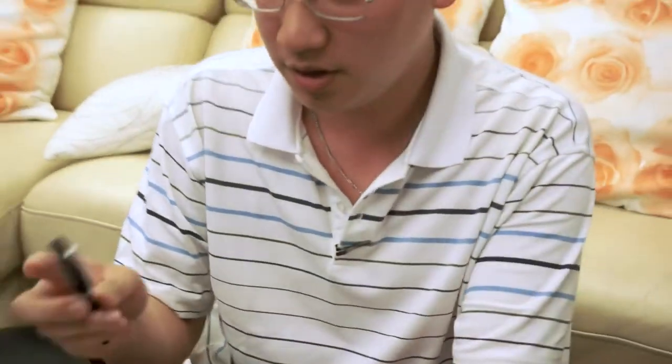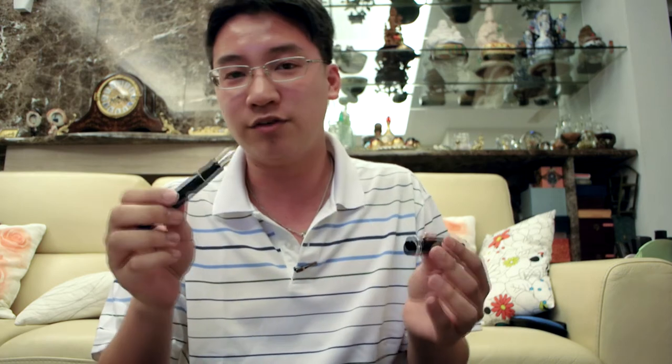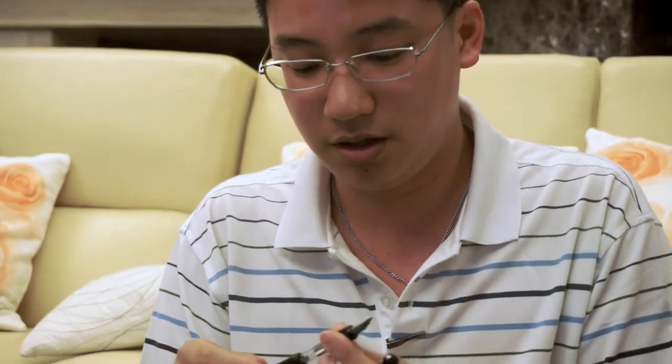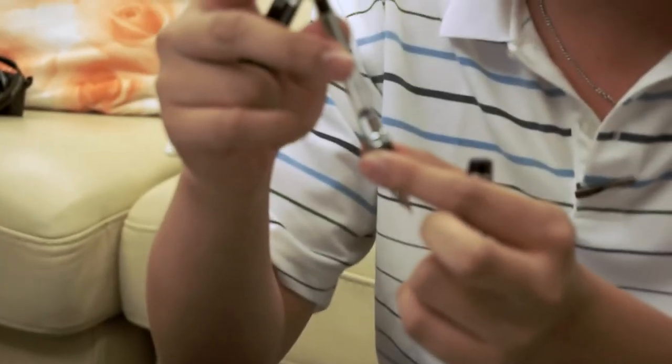That is a really nice leather case. Wow. And it comes with... this is a Pilot Custom Heritage 912 with an SF nib. Thanks, Aaron. This is lovely. I have not had this pen before — it's black and silver. And it is a cartridge — this is a CON70 cartridge converter.